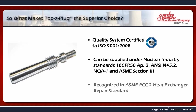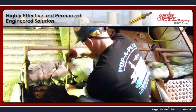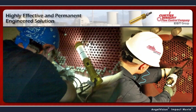So what makes Pop-A-Plug the superior choice? It's a highly effective and permanent engineered solution to tube failures. The Pop-A-Plug is a proven, quick, and reliable repair method that will greatly reduce the risk of downtime.